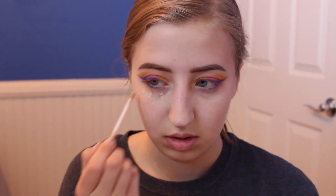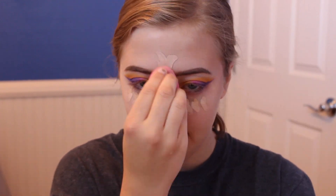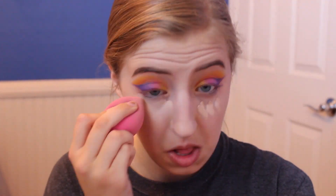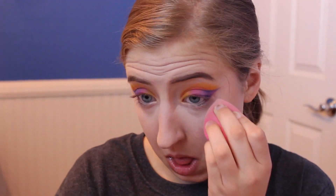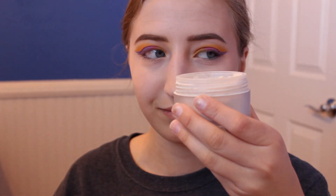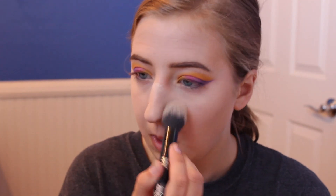I applied Maybelline Fit Me Concealer to those same areas and blended it out with a beauty blender. You want to make sure you get really close to the edge of the eyeshadow so it looks very carved out. Then I set that concealer with the Laura Mercier translucent setting powder, going a little heavy on the nose because I tend to get oily there.